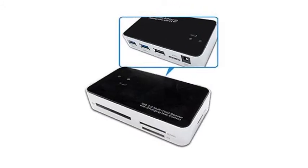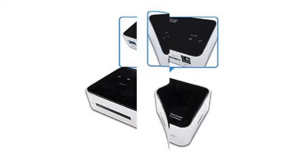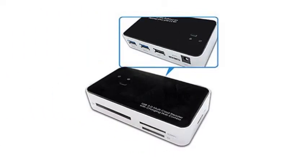GWC's high-speed card reader can read and write to over two dozen of the most popular memory card formats. Made of hard plastic, the GWC Reader weighs a mere 2 ounces. Because of its light build, it is easy to move or take with you when traveling. Because it is made of plastic, it is not the most durable device but can withstand slight direct pressure and minor bumps and jostles.